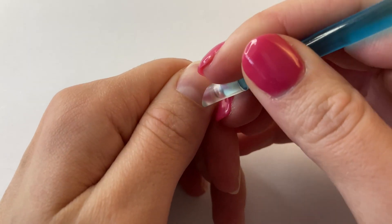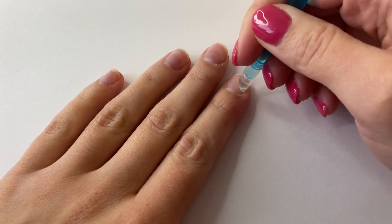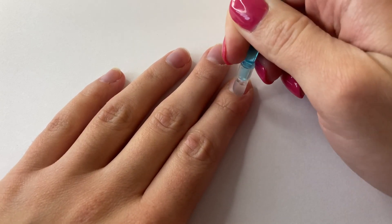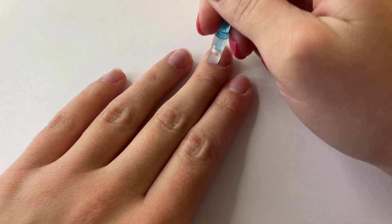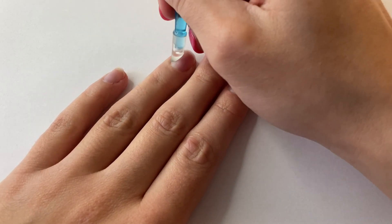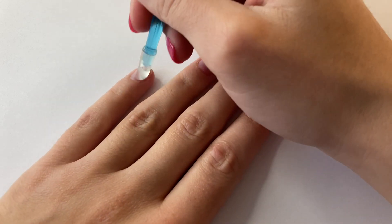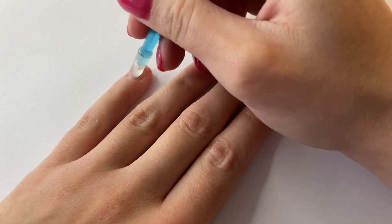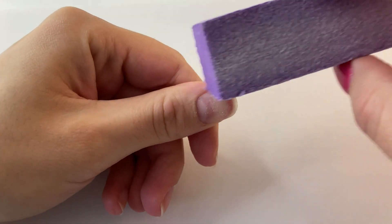Hey guys, welcome back to another video. Today is a special one because I am celebrating over 1,000 subscribers on this channel. So this video is dedicated to you guys. Thank you so much for over 1,000 subscribers. I did polls on my community tabs asking you guys about what nail set you want — what colors, what shape the nails should be, and just a whole bunch of things like that. I am going to be doing that nail set today in this video, so let's just get started.